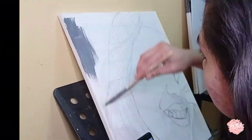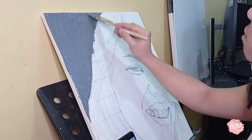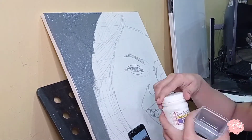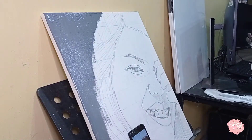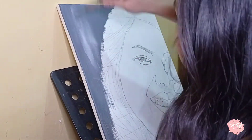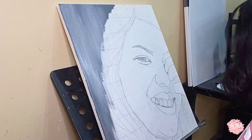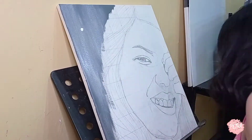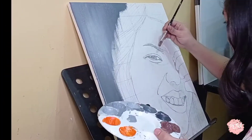Once satisfied with your sketch, erase the lines on the parts where there are light colors. When painting, I always start from back to front, so I'm starting off with the background first since that's the backmost part of the painting. I'm just going back and forth adding paint until I'm satisfied with my background.